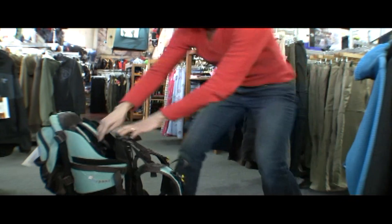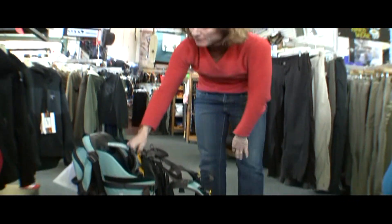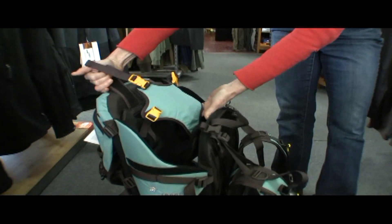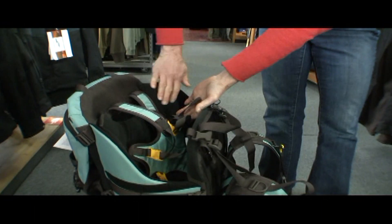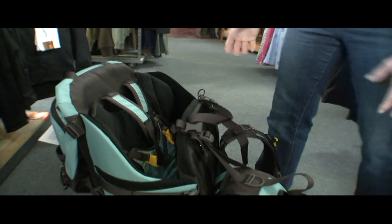Your kid, who needs to be about four months old and having control of his or her head, goes in this five-buckle system here that is, of course, really secure. It's all lined with super soft fleece to keep your child comfortable.